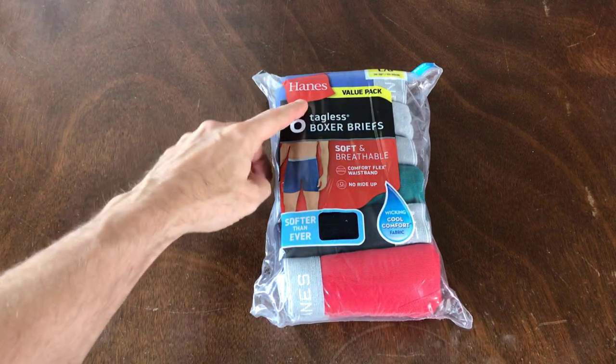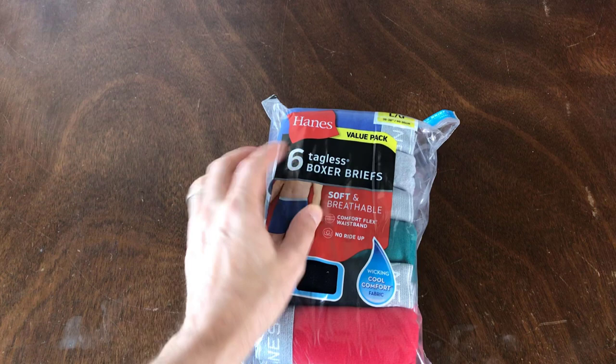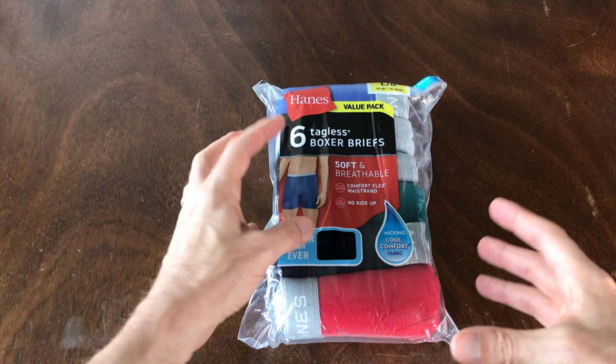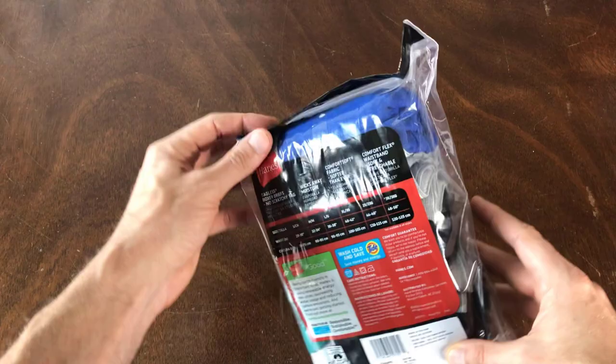All right, so this is the Hanes 6 Tagless Boxer Briefs Value Pack. It's a soft, breathable, comfort flex waistband. No ride-up, which is one of the reasons why I'm coming back to buy these again, because I've always found that since I do a lot of working out, my thighs tend to push up a lot of the underwear that I've worn before.